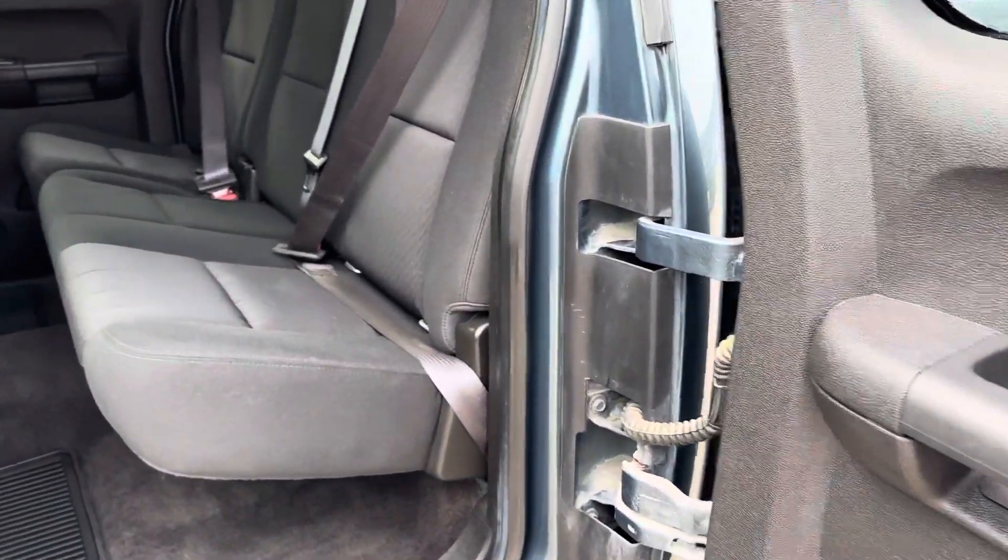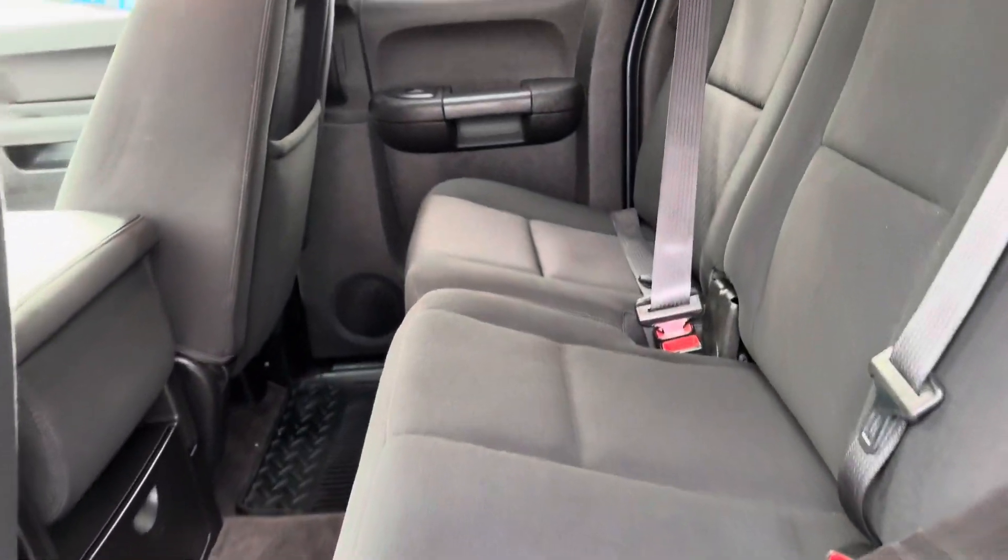This thing is equipped to tow — can tow up to 15,000 pounds, so definitely equipped to tow your camper or whatever you may need.